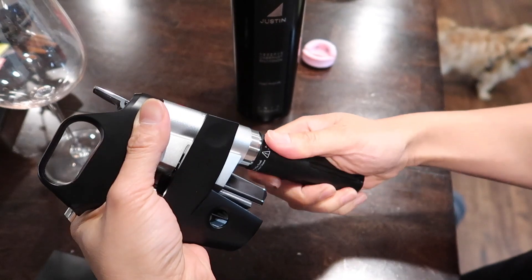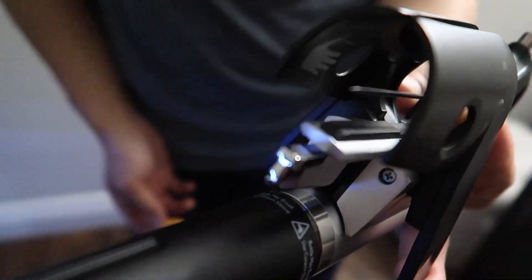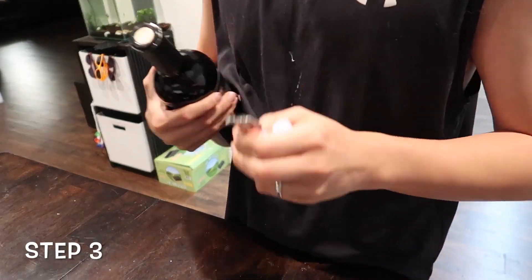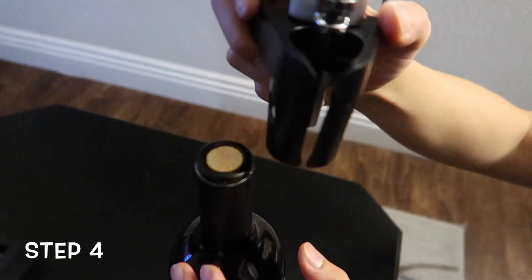How does this gadget work? It has a very sharp, very thin needle — it almost looks like a medical needle. It pierces the cork and pressurizes your bottle with argon gas. Step three: make sure to remove the foil or wax on the wine bottle before using the Coravin. Step four: pull the needle up as high as it can go.